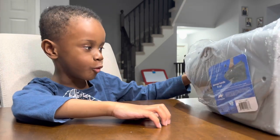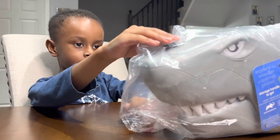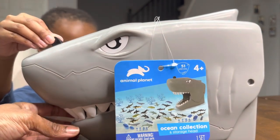Hi, welcome to my video. All right, Mace, what you got? I got this. Oh, nice shark bucket. All right, let's open it up. It is the 51-piece Ocean Collection and Storage Head.